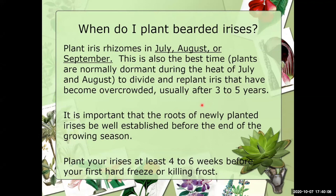It's important that the roots of newly planted irises be well established before your first killing freeze or frost — for us in Dallas, that would be sometime in November. You want to give them enough time to establish new roots, because as I mentioned, all the little roots on those cut iris rhizomes will die and new roots will be developing.